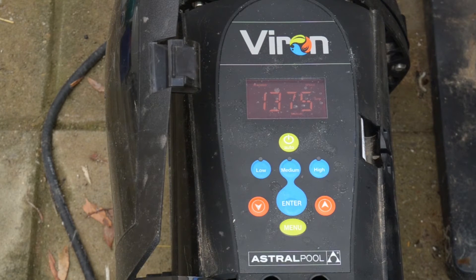The only thing we can see that's really changed is this pool pump. Depending on the actual temperature we may run the heater more or less, so that would change things a bit, but generally from an energy saving point of view it's been pretty good.